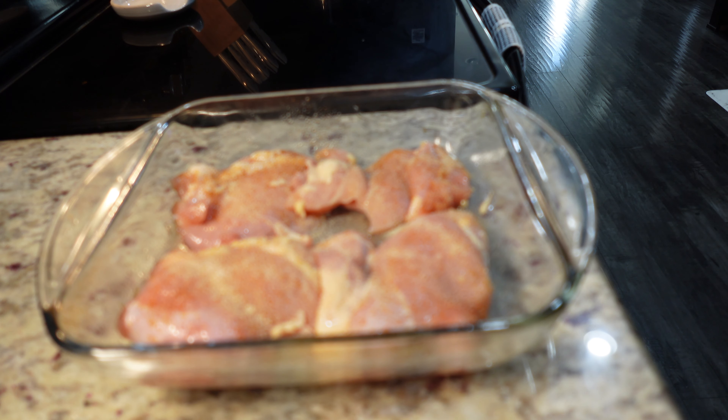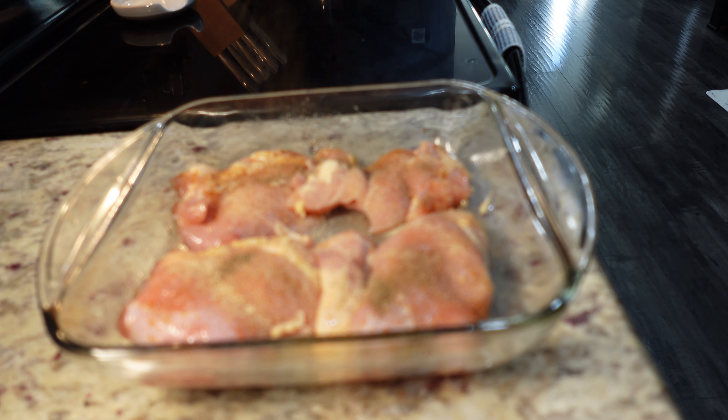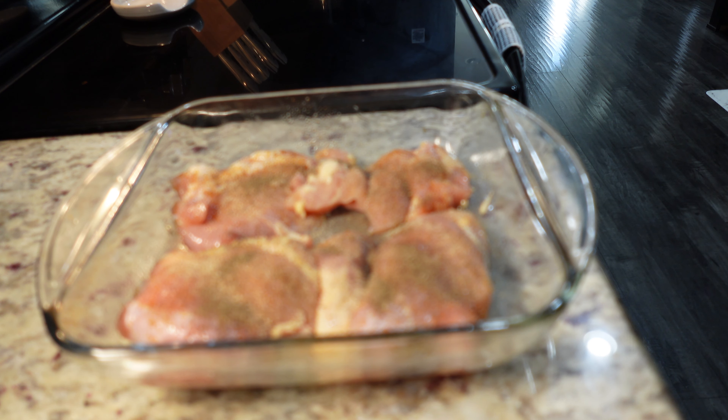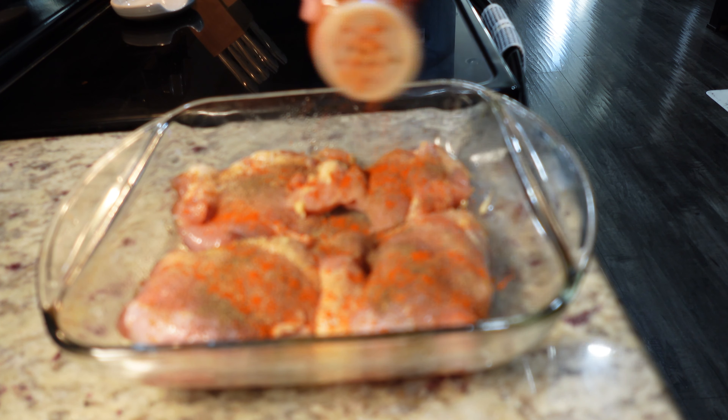Next we'll add in some onion powder — this is the dynamic duo, the onion powder and garlic powder. Of course I have to add my black pepper. You can add as little or as much as you like, I love pepper.